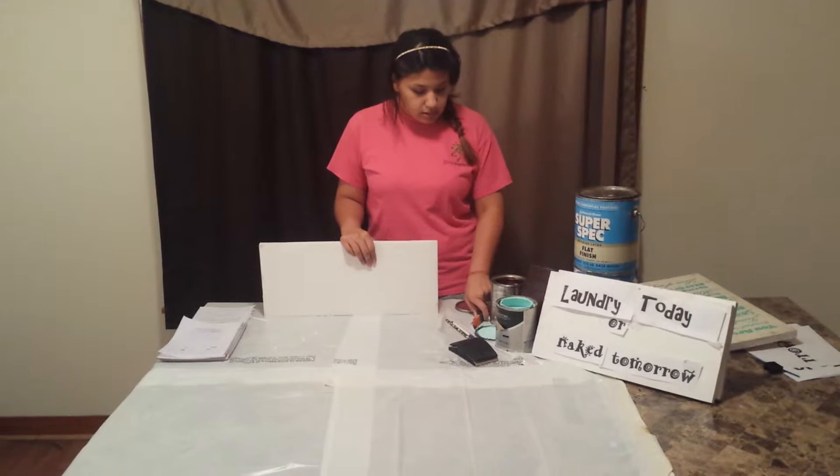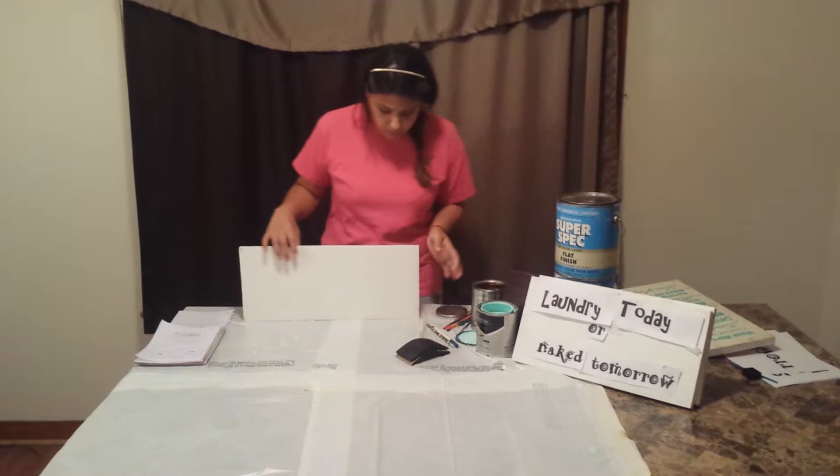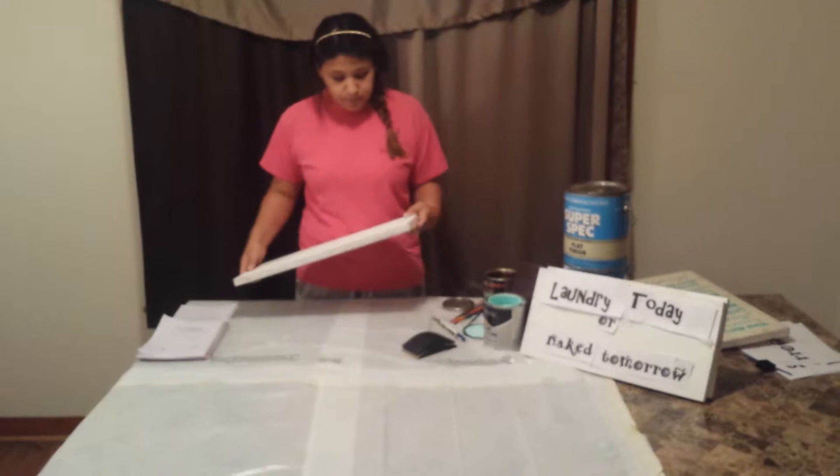What you need is a piece of wood, paint, small brushes, a pen, a pencil, rough sandpaper, letters, and tape. Oh, and I'll point out the clear coat — you need clear coat for the end of it.